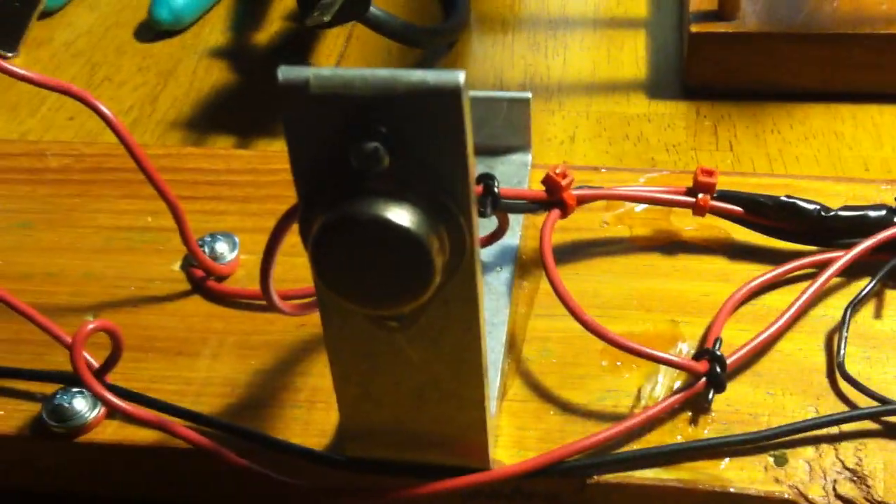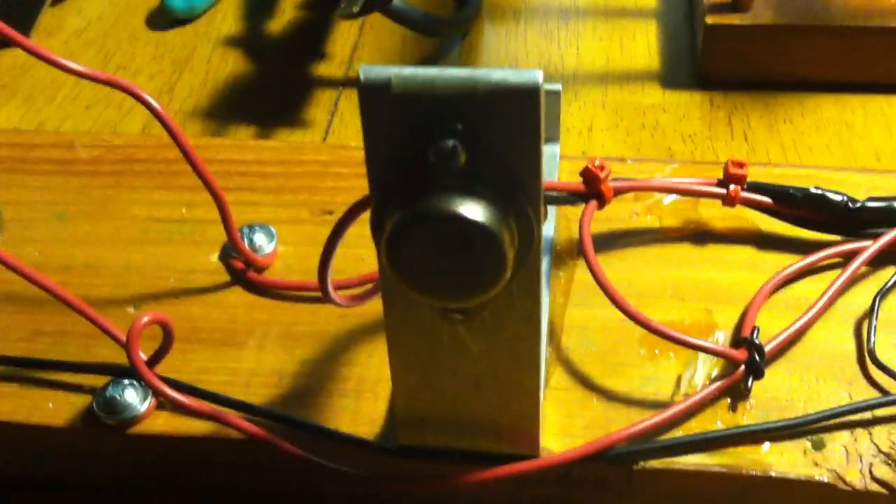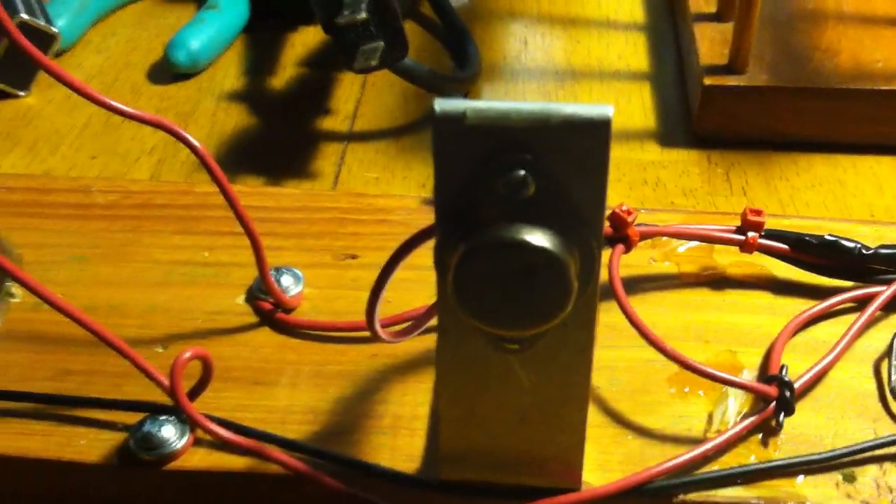That feeds a power transistor, the 2N3055 — it's about $2 at Radio Shack. It's on a little heat sink here. It gets warm if you run this for a while, so you'd probably want to put it on a bigger heat sink, but this was constructed for a senior project exercise.